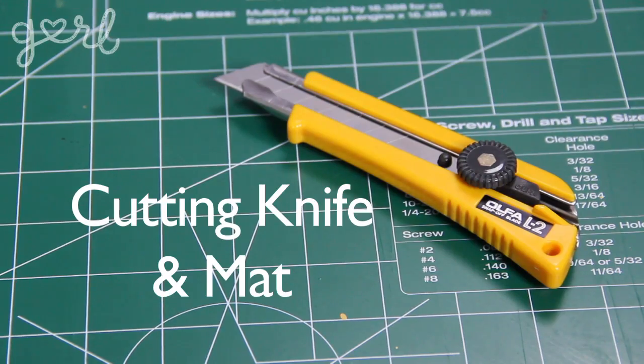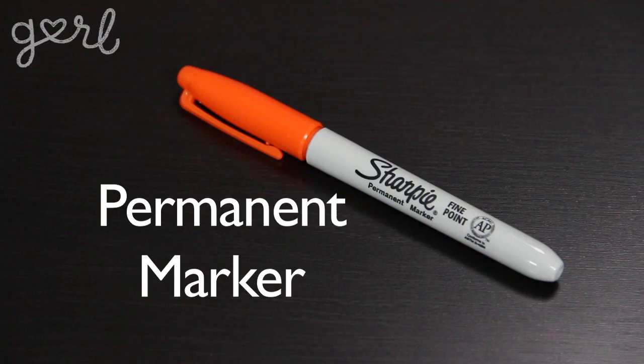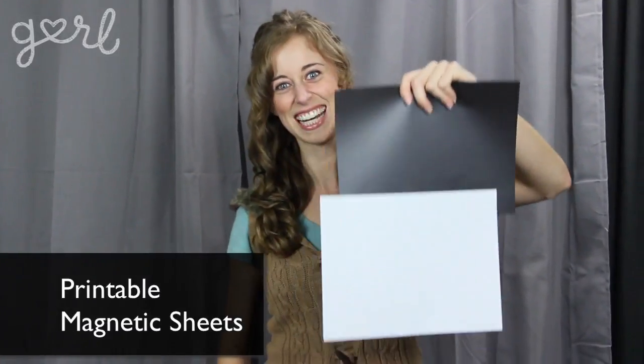In order to make your calendar from scratch, you're going to need a cutting knife and mat, ruler, picture frame, permanent marker, and printable magnetic sheets, which I found at an office supply store for less than $5. For those who just want to stick to decorating, you can totally skip this part by going to an antique store and finding a big silver platter.